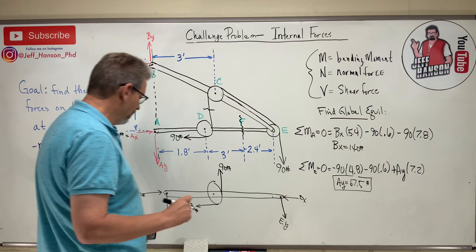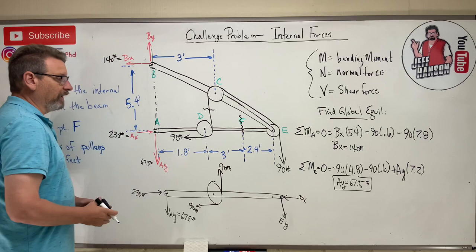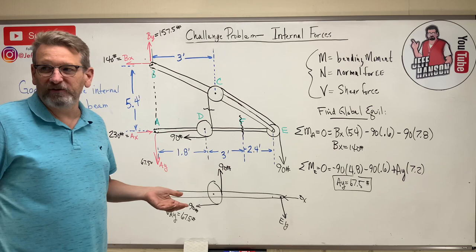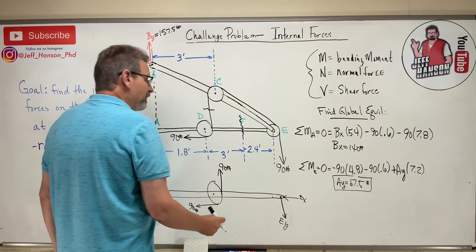AY = 67.5 pounds, and since it's positive, my assumed direction was correct. From sum of forces in Y, BY = 157.5 pounds — though the problem didn't specifically ask for that. Now I have everything I need to analyze the cut section at point F.